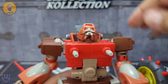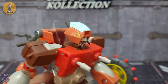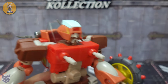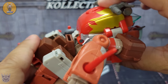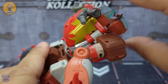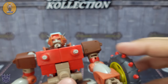For articulation — pretty standard stuff. The head will rotate a full 360 degrees; it's on a ball joint so he will look up really far, though he doesn't really look down much because of the chin. He does have waist rotation all the way around, and because of the transformation you have an ab crunch there — it's pretty tight but a good little shake and it comes loose.